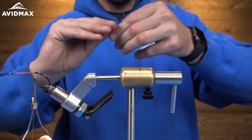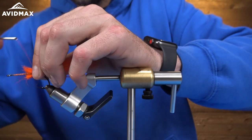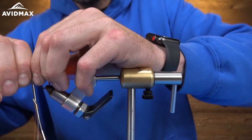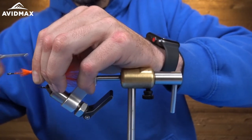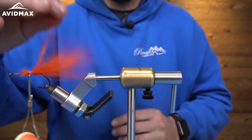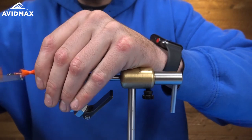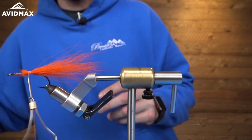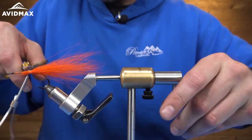For this first piece, we are not going to hollow tie it. I'm just going to lay that right on top, do a couple soft wraps, twist it around the shank, and then really put some heat on it and wrap it down. And that is perfect. I'll grab my scissors and just trim some of this out of here.